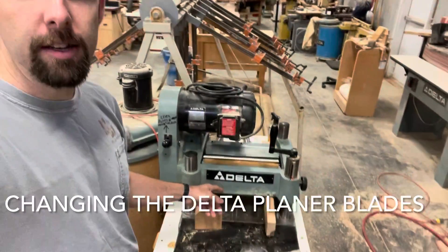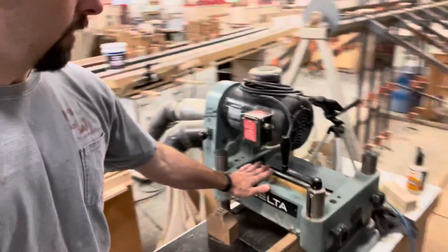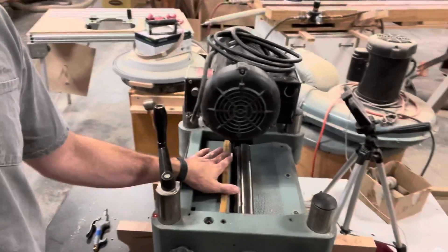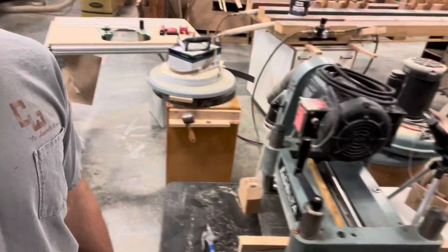We're at the Delta Planer this morning. You can see that we have the cover off and we are in the process of changing out the knives. We'll go through the video here to show you all the steps needed to make this a successful blade change.